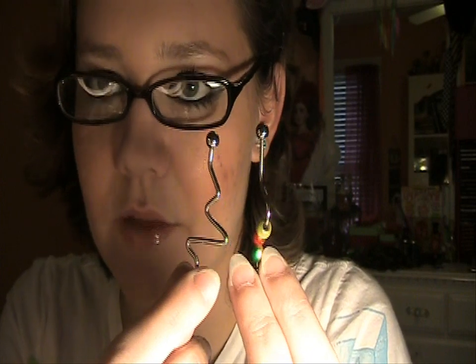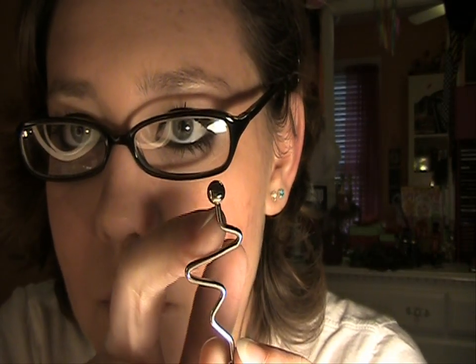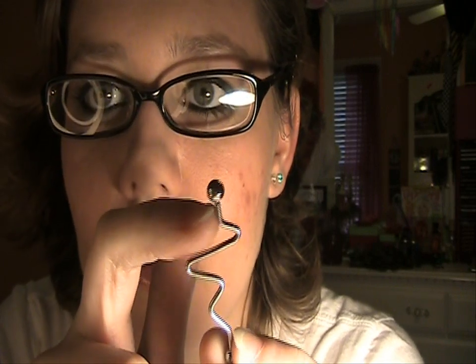These two I got at painfulpleasures.com. This is considered a lifeline or a heartbeat, as you can see from the design. The only problem is I can't get this one in — I've tried, my piercer's tried. You see the space between this and the ball? It's really tiny. Maybe I can get it in now but it's going to be kind of hard — I'm going to have to pull my ear up and put it in. I'm kind of worried about doing that, but it should be quick.